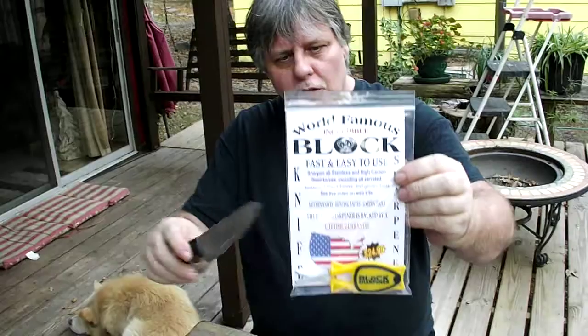Hi, I'm Paul Block and this is the Block Knife Sharpener. Block Sharpener has been part of my family's business now since the early 70s. We are the original makers of these style sharpeners. We offer lifetime guarantees no matter where you get them.